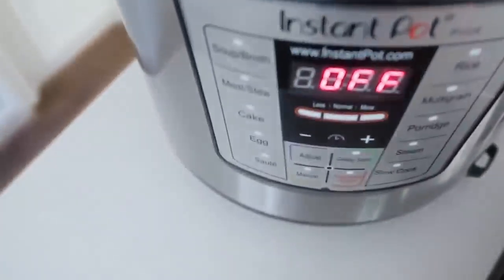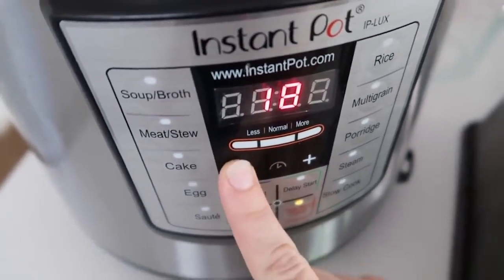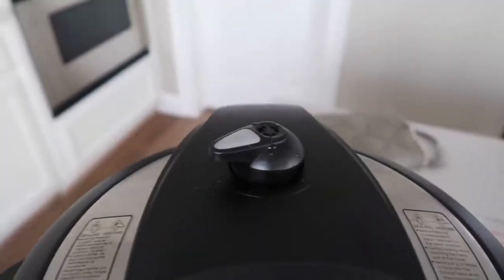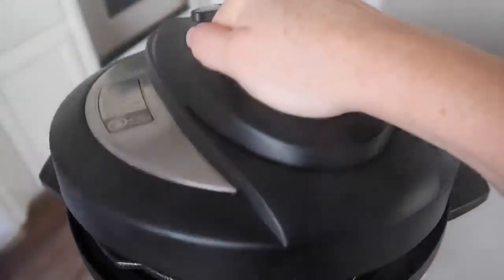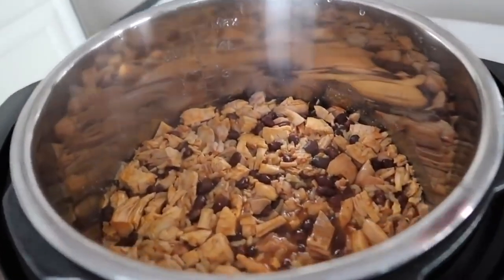I like to use my manual button — that's about the only button I use. I'm pushing manual, and because we just have to cook the rice, we're going to go down to 10 minutes. When it's all done, I flip the knob over and did a quick release. Then just carefully pull the lid off. Beware, it's still going to be hot and steamy, but everything should be cooked all the way through.